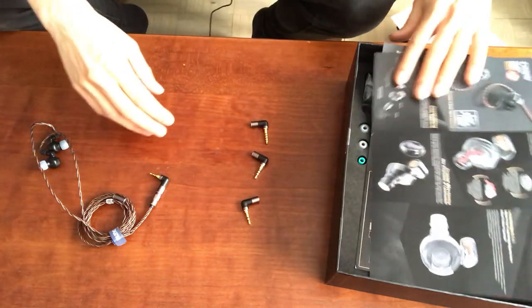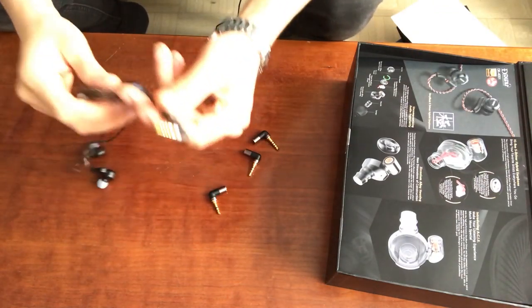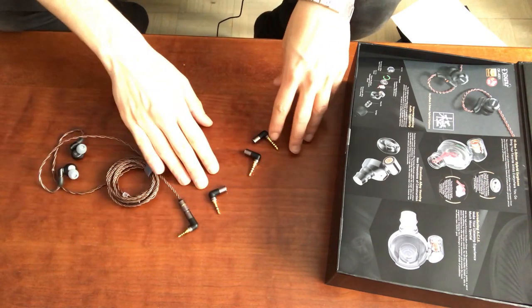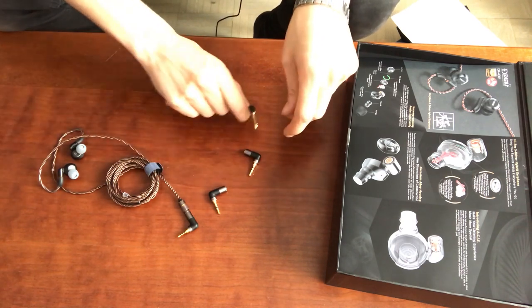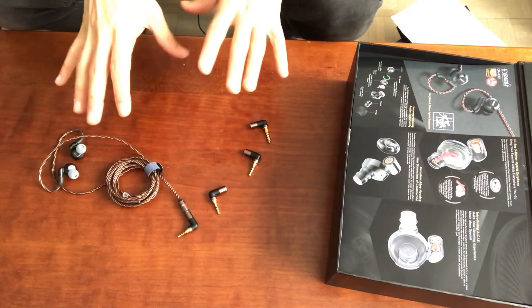And then something really interesting — these are adapters that you can switch out on this cable. There's a 2.5mm, a 3.5mm unbalanced, a 3.5mm balanced, and a 4.4mm balanced. So you've got three balanced options and the unbalanced 3.5mm. This is very, very cool.